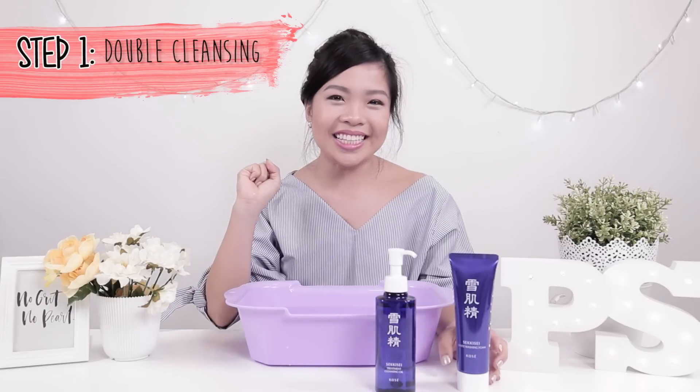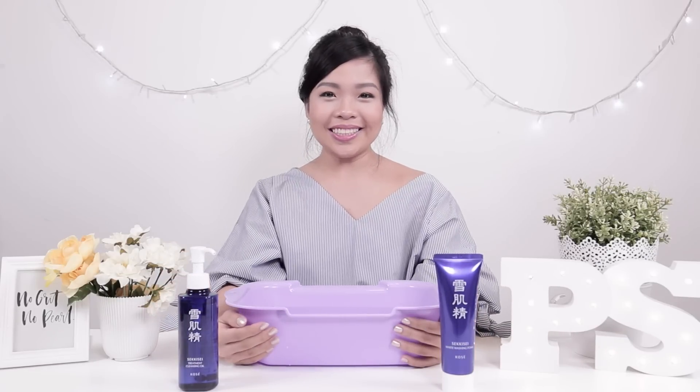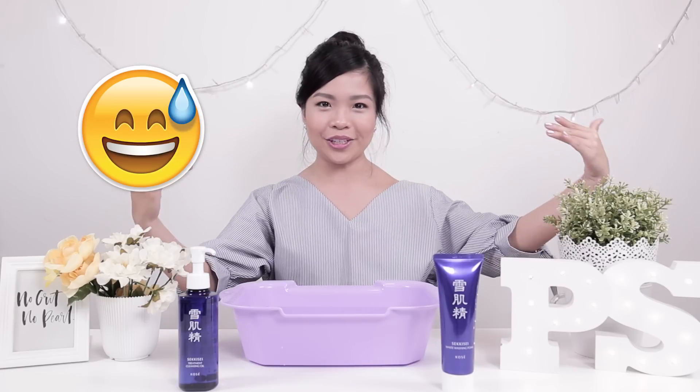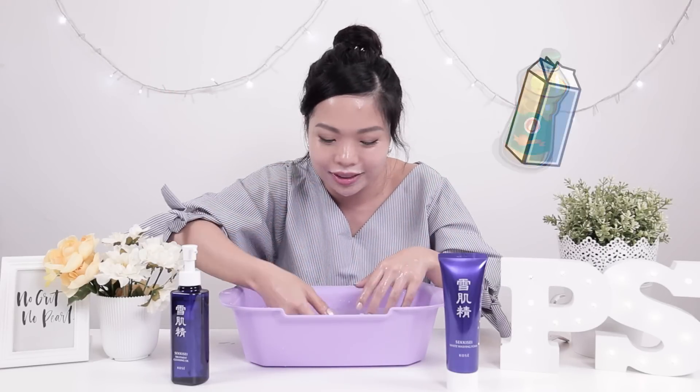So the first step is double cleansing. What we should do is to cleanse our face with the oil and then wash it off with a foam. One of the benefits of using cleansing oil is that it will melt off your makeup way faster. It started as an oil but then it slowly becomes like a cleansing milk.